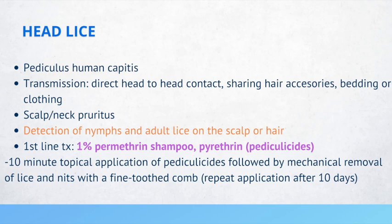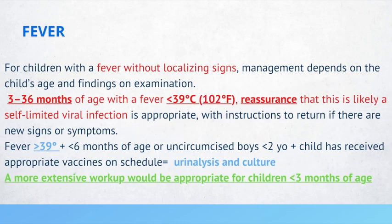For children with fever without localizing signs, management depends on the child's age and exam findings. If a patient is 3 to 36 months of age with a fever around 102 degrees Fahrenheit and no other concerning signs or symptoms, it is appropriate to provide reassurance that this is likely a self-limited viral infection. However, if the patient has a fever greater than 100 degrees Fahrenheit and is 6 months of age or an uncircumcised boy less than 2 years old who received appropriate vaccines on schedule, then a urinalysis and culture may be warranted.